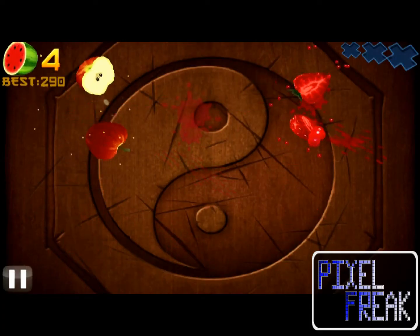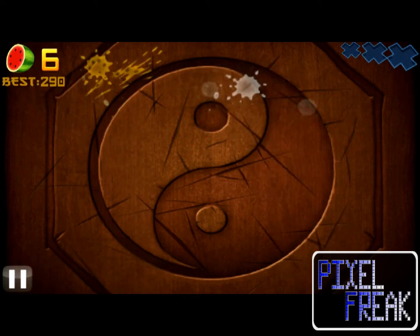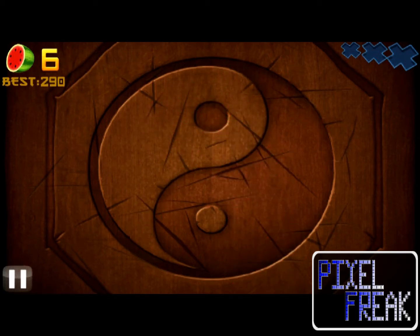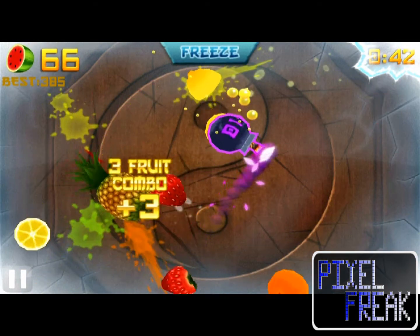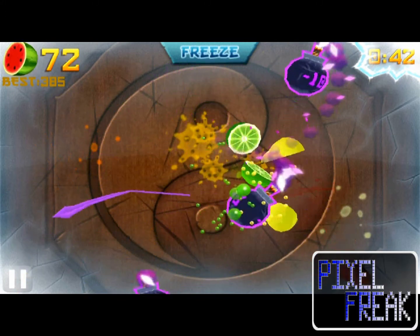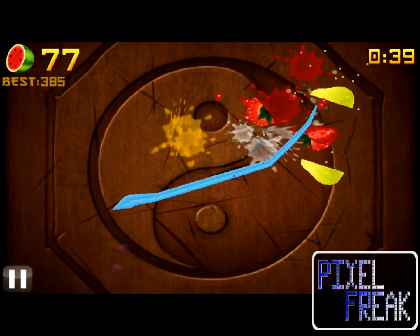I like to argue a lot with people that smartphone games are more than just time wasters — more than just something you pick up for 20 seconds and then forget about after you've played it. I use some well-known games to defend my point, but one rarely comes up in that discussion. That's Fruit Ninja. There's a good reason it doesn't come up, too. It's the counter-argument. It's the time waster. It's the game you pick up for 20 seconds, play, and then forget all about it. The catch, however, is that this game is good.